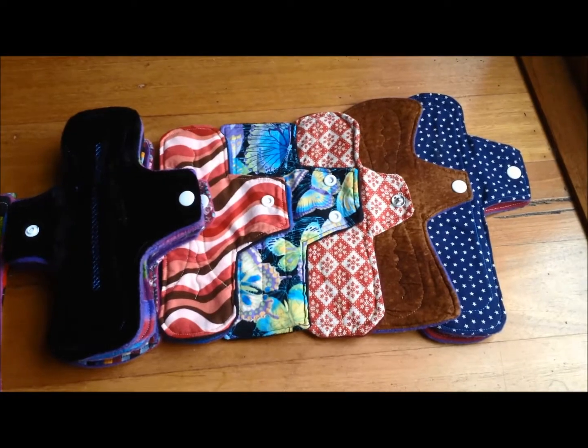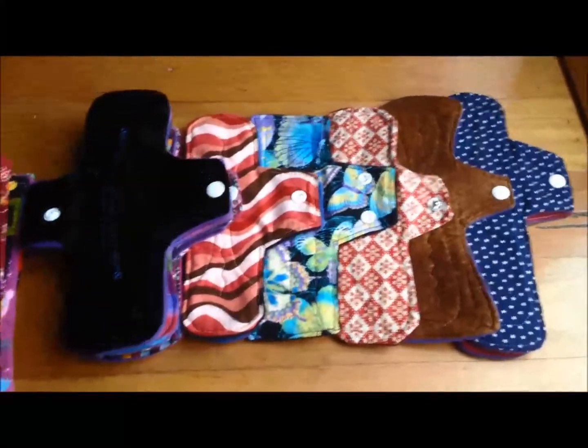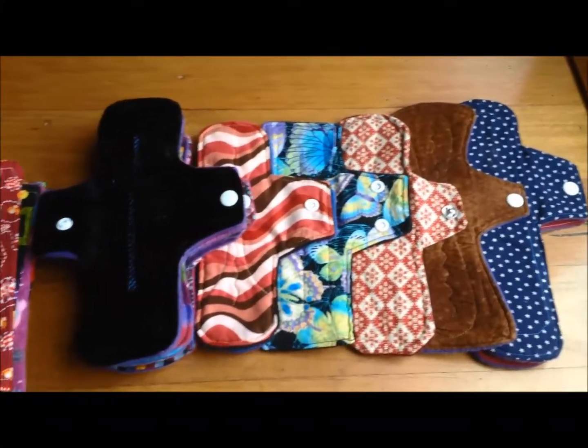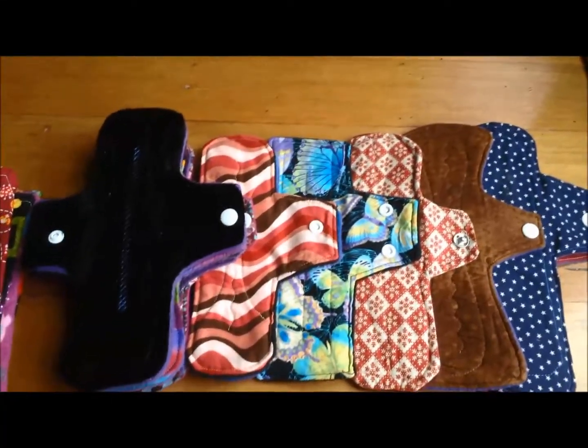Hey everyone, Period Help Australia here and today I am showing you my current cloth pad stash. There's not an awful lot but there's enough for me to start off with. I've made all of these ones myself, so it's not going to be all that exciting if you knew the brands and stuff, because it'll just all be made by me.